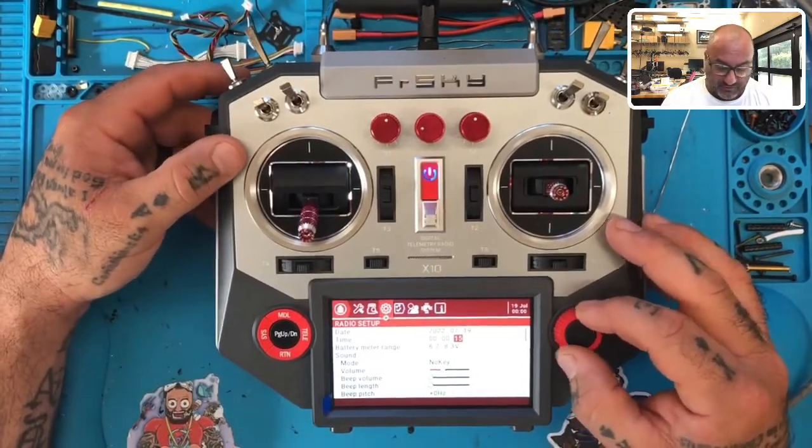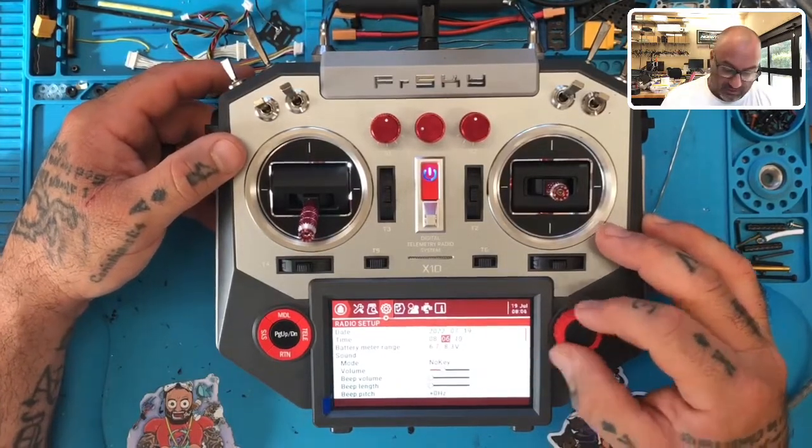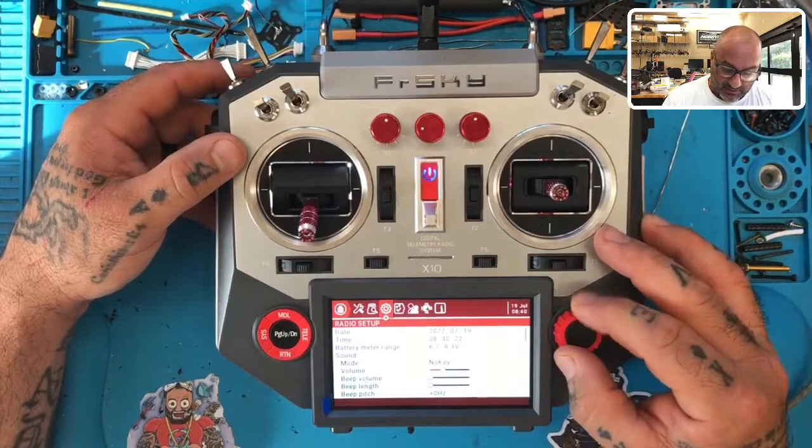The part about the access module portion is finished, so if you don't want to watch anymore please by all means turn it off. Let's go to Mode 2.